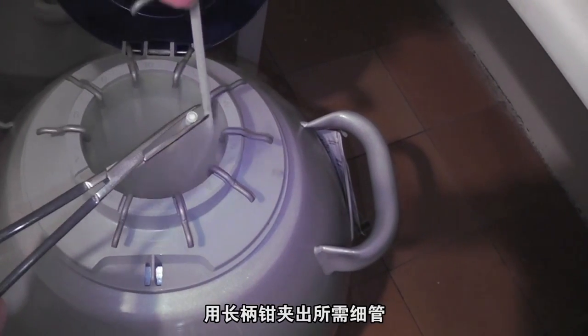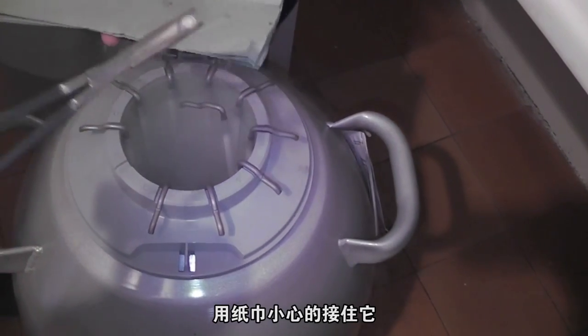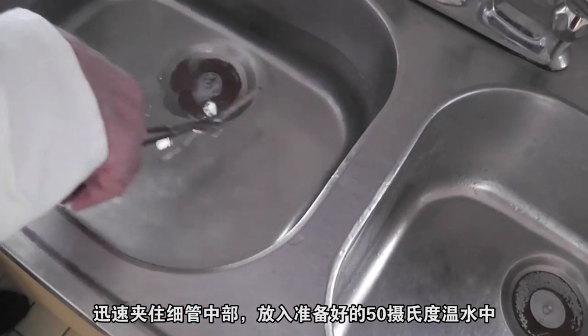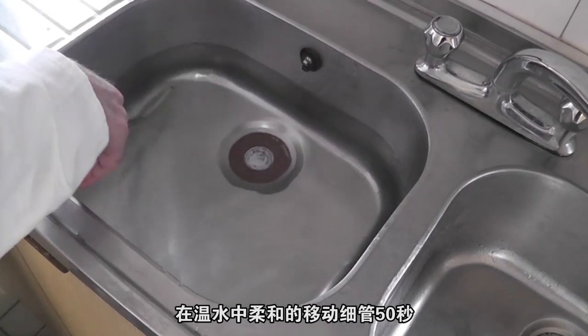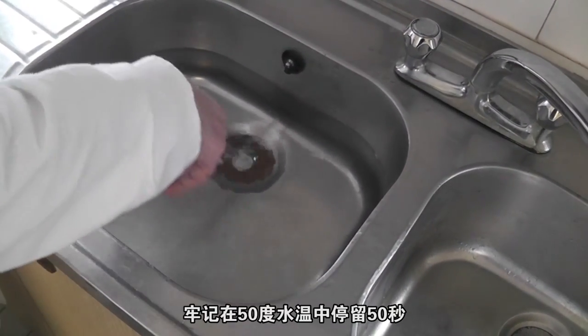Pick up the straw with the forceps. Carefully hold the straw in a tissue. Then quickly lift the straw in the middle to immerse it in the water bath which is at 50 degrees. Move the straw gently around the water for 50 seconds. Remember: 50 degrees for 50 seconds.